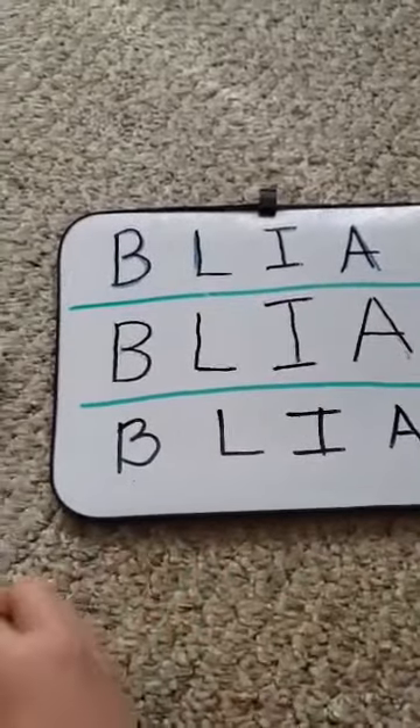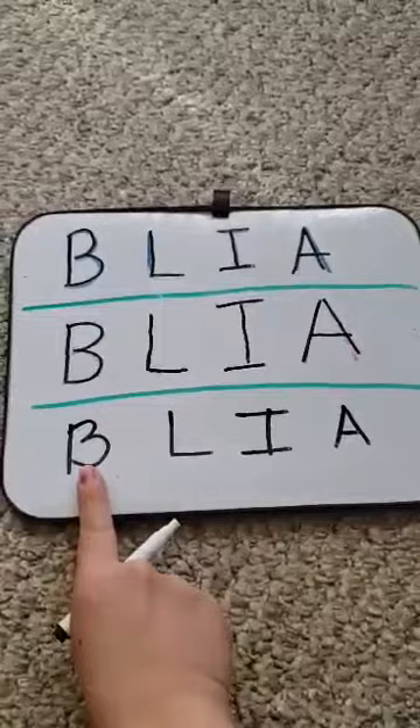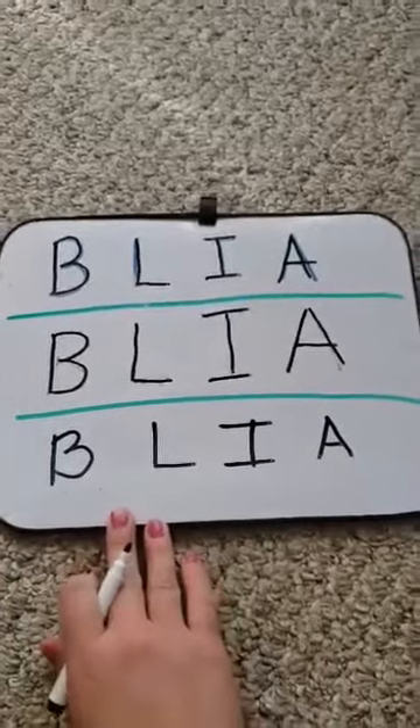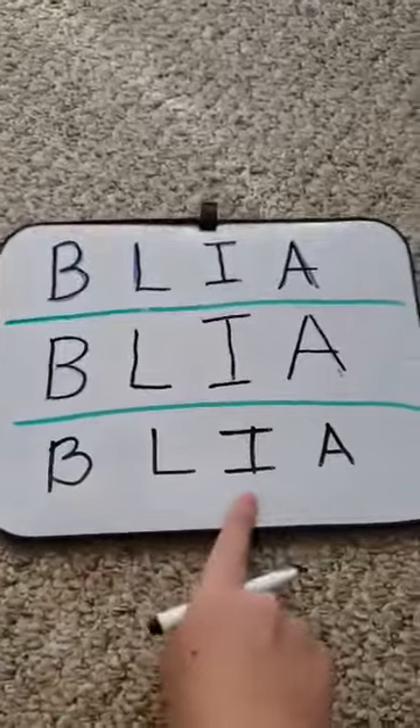If you got this far, ask your child to identify each letter in their name. So I got B, L, I, A. And if they know all their letters in their name, even try their last name — I think that would be really good.